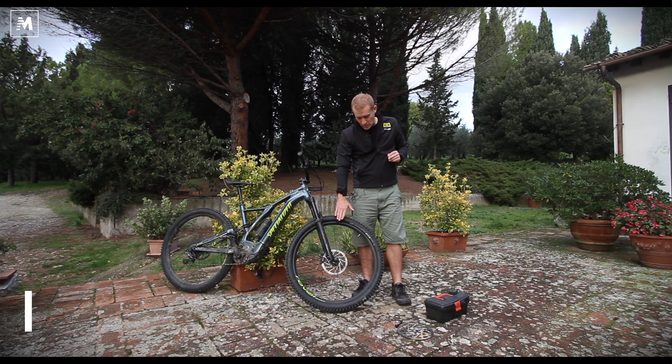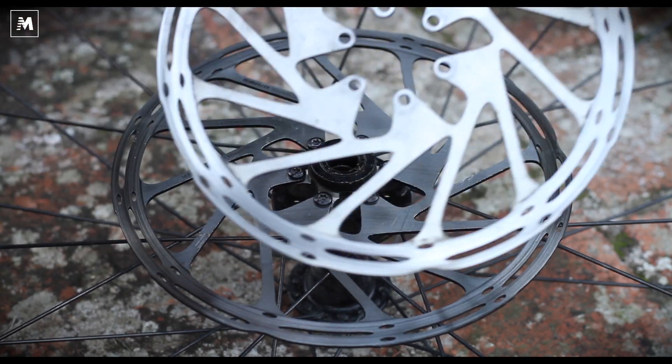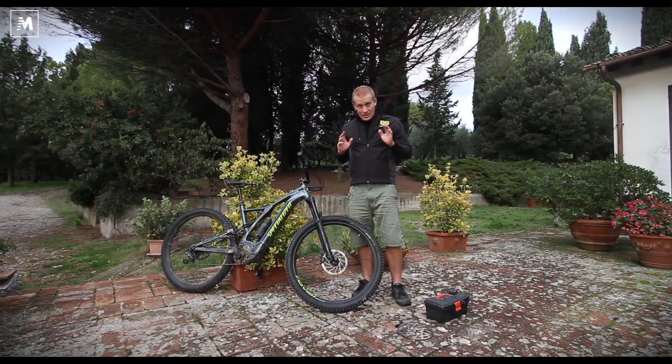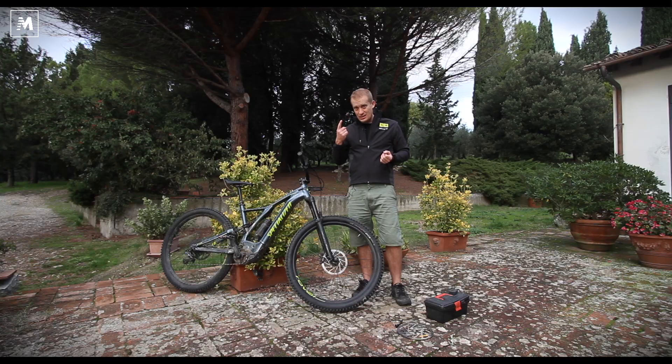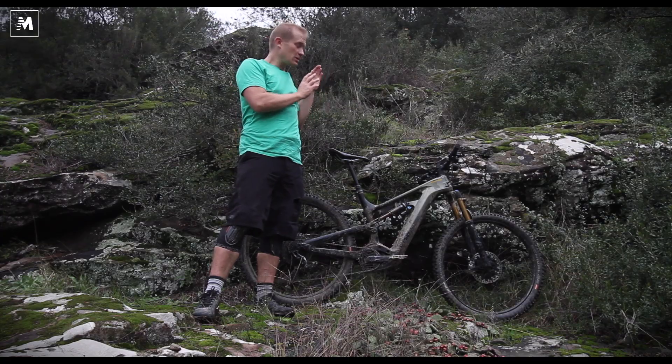Most e-bikes come with a standard 200mm disc on the front and either a 200mm or 180mm on the back. That combination of brakes gives a fair amount of power. Recently we have tried some bikes with 220mm discs. There's only one bike so far that has that — the Cannondale with the Magura 220mm disc brake.